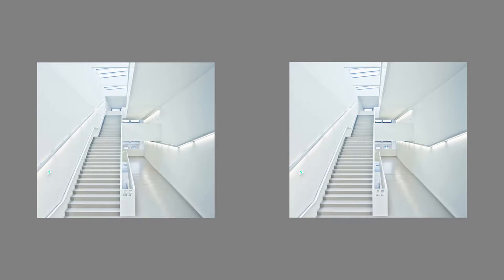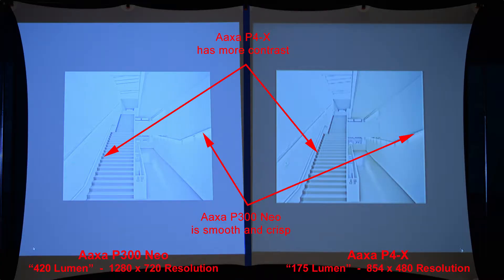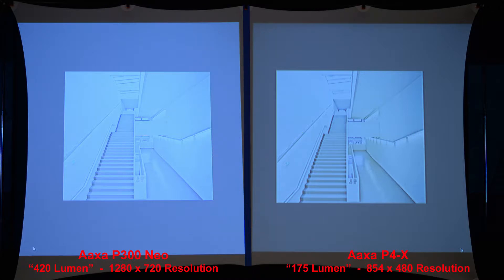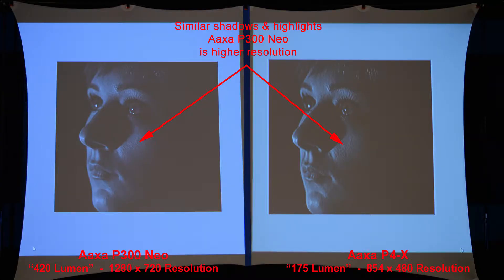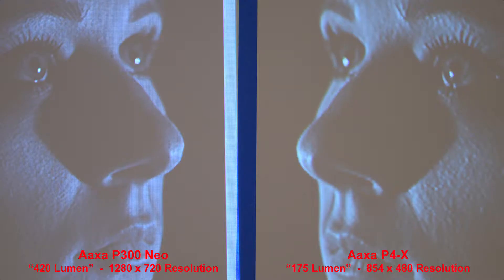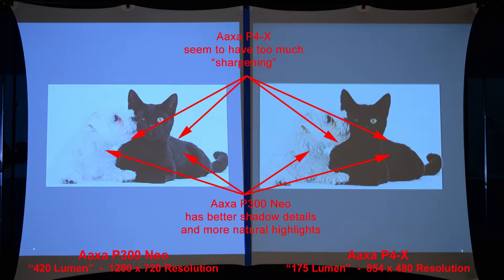Next we'll compare the highlights — the P4X has more contrast but the P300 Neo is smoother and more crisp. Here we'll compare the shadows again — fairly similar shadow and highlight detail, but the P300 Neo is a higher resolution and has better details. Zooming in, we can see that clearly. In a combined shadow and highlight image, the P4X seems to have too much sharpening causing jagged edges, while the P300 Neo has better shadow details and more natural-looking highlights.